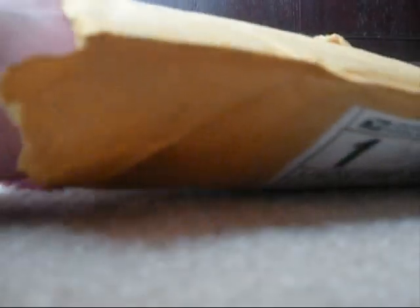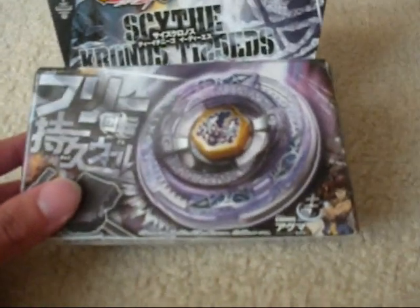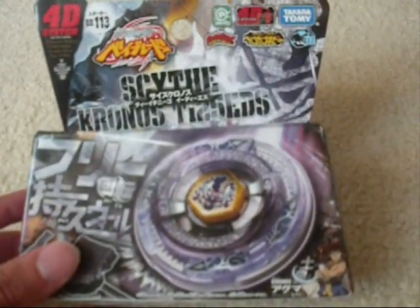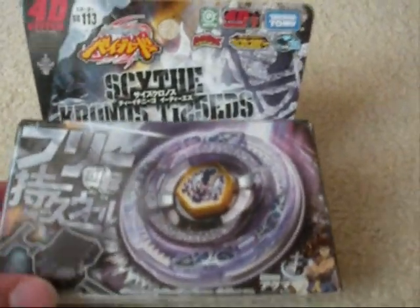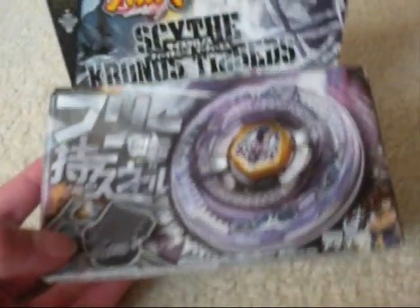Alright, so let's see what's in store for me. I'm going to close my eyes. Yes, it's what I thought it would be. This is Scythe Kronos T125EDS. The box is smaller than it normally is, but that doesn't matter. As you can see, it's Takara Tomy.